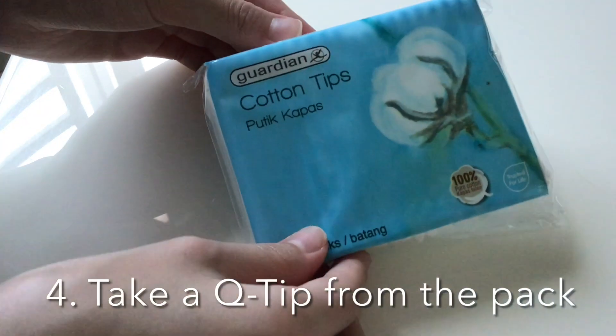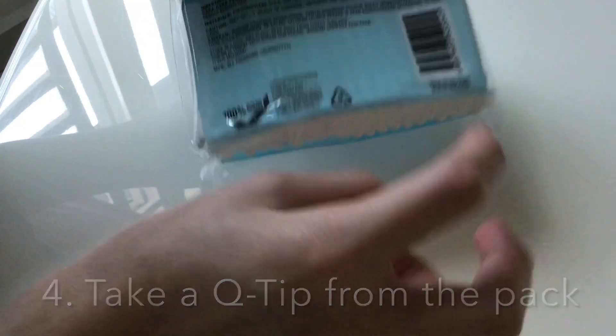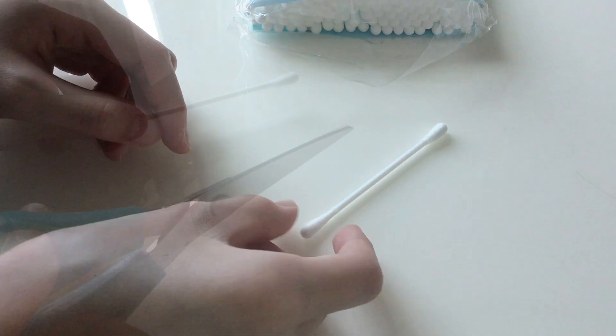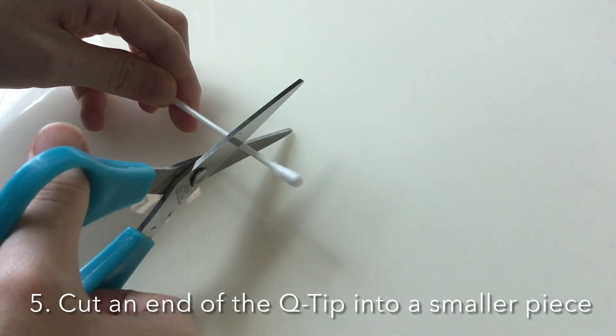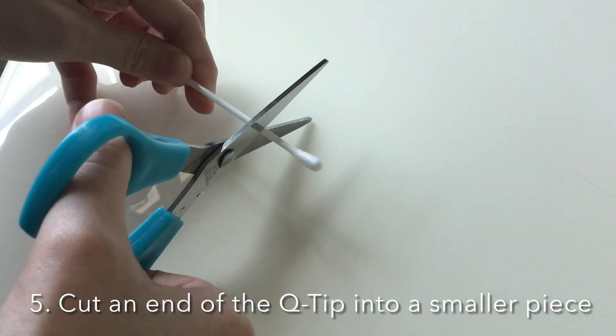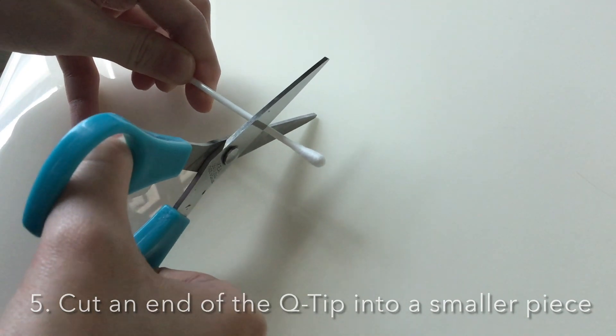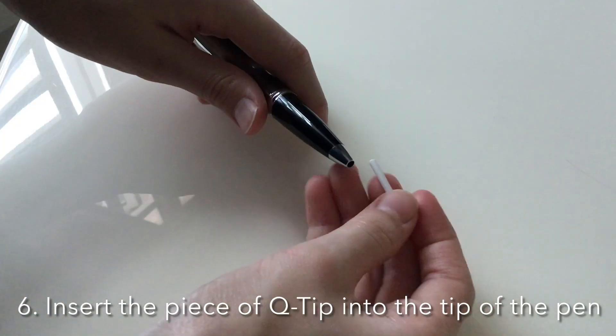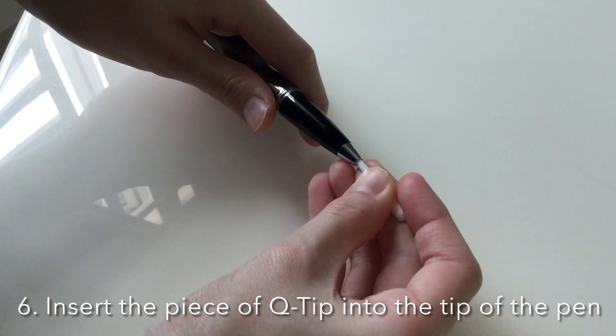Take a Q-tip from the pack. Next, cut an end of the Q-tip into a smaller piece. Insert the piece of Q-tip into the tip of the pen.